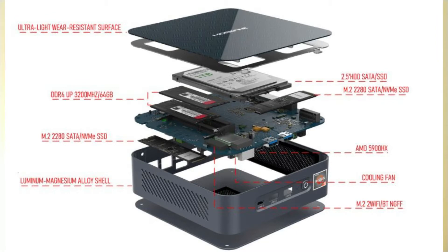Let's talk about internal specifications. Processor: AMD Ryzen 9 5900HX, 8 cores, 16 threads, Zen 3 architecture. RAM: LPDDR4X expandable up to 64 GB at 3200 MHz. Storage: 2.5-inch drive SSD and M.2 expansion. Internal GPU with option for external GPU. Bluetooth 5.0 and Wi-Fi 6 are all onboard.